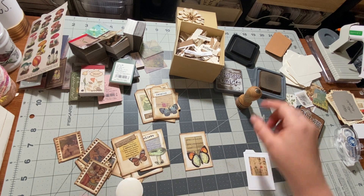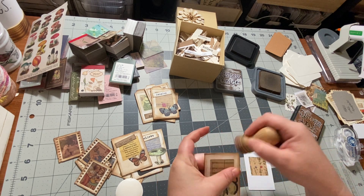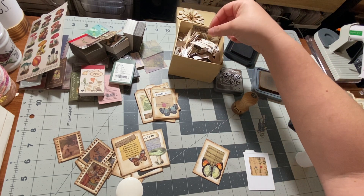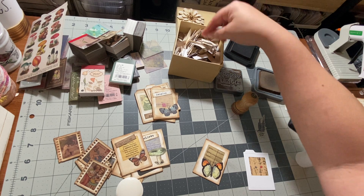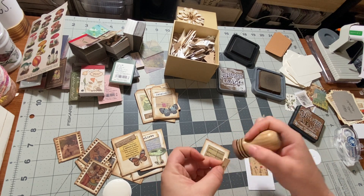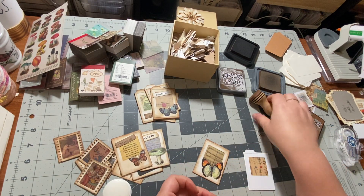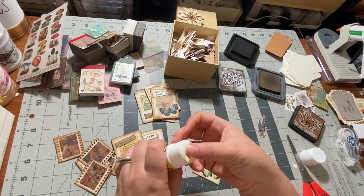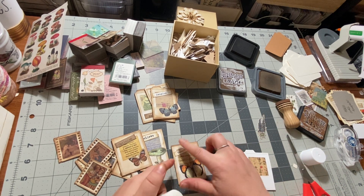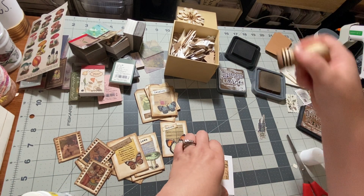Did I go around the edges with walnut stain? Not sure I did — okay. And I have this box of words, a big box of words that I created myself, cut them all out. I see one that says 'nature,' so we'll just ink that up. I guess this could be snipped a little bit so it's not quite as long, and we're just going to glue that on the top right there. So there's one — that's the process.